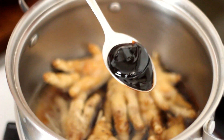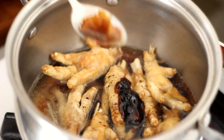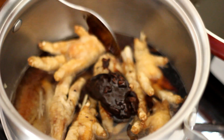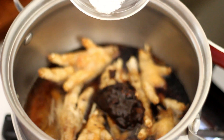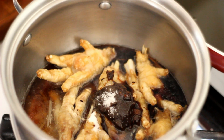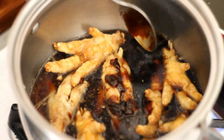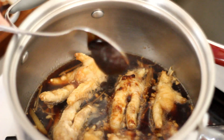Add in 1 tablespoon of oyster sauce, 2 tablespoons of black bean sauce, 1 tablespoon of salt, 1 teaspoon of sugar, and 1 tablespoon of hoisin sauce.